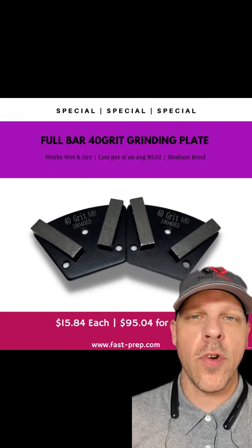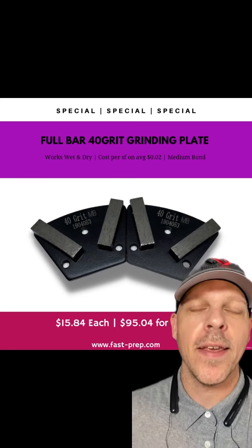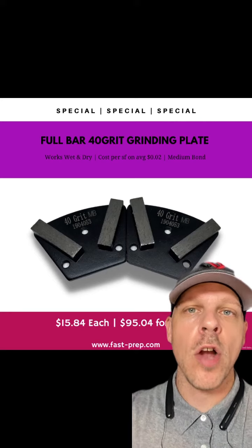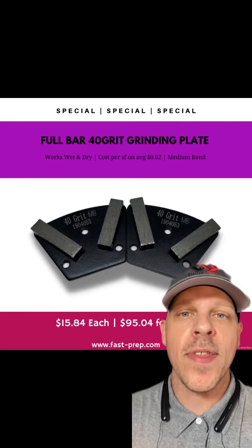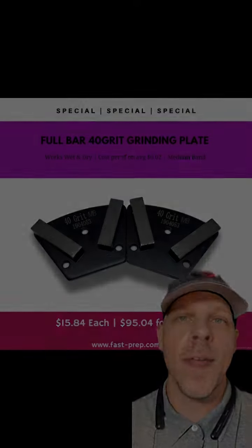Jordan here with U.S. Abrasives. Currently on special we have our full bar 40 grit medium bond grinding plate. This is a great tool that works wet or dry. It's great for general stock removal — whether you want to start your prep for polishing or just fixing up a slab. Cost per square foot is about 2 pennies. Message me now.